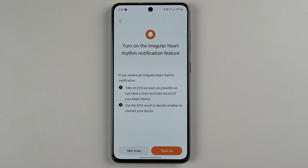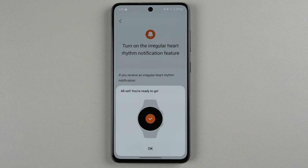Turn on the irregular heart rhythm notification feature. If you receive an irregular heart rhythm notification, take the ECG and use the ECG result to decide whether to contact your doctor. I'm going to go ahead and say turn on. If after reading all that you're no longer interested, you can say not now. I'm sure there's also a point in the settings where you can turn these off. I'll go ahead and tap turn on — all set, you're ready to go. I'll tap okay.